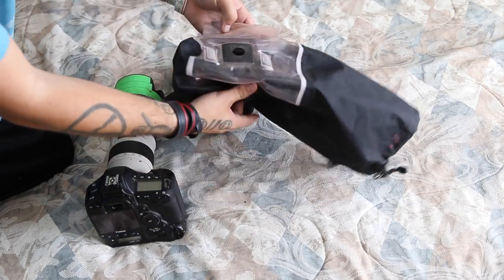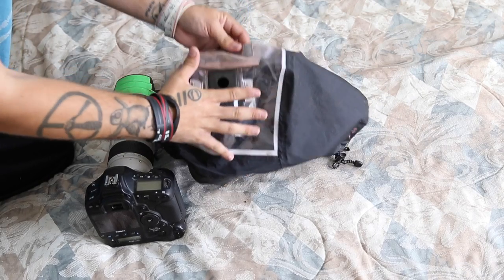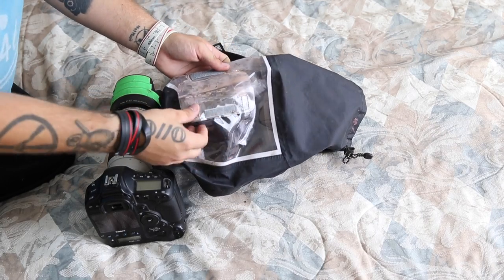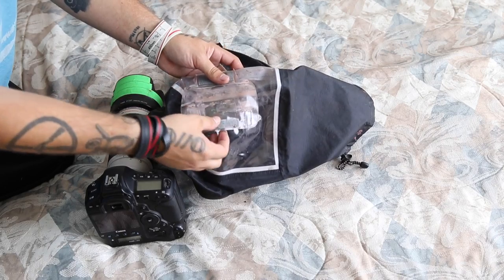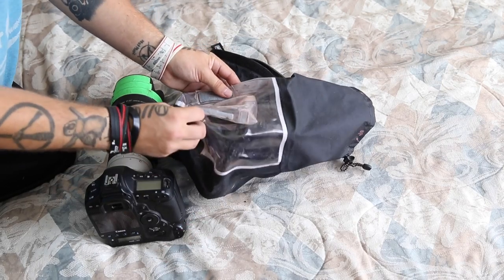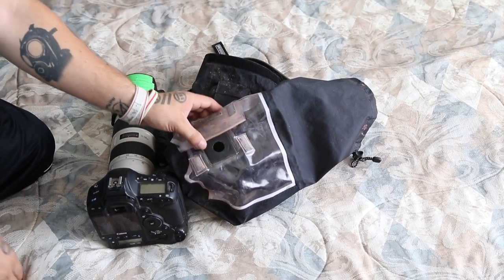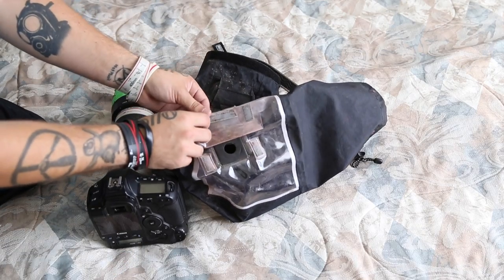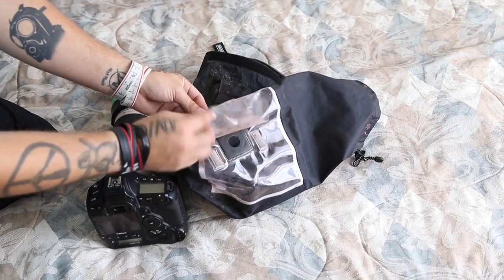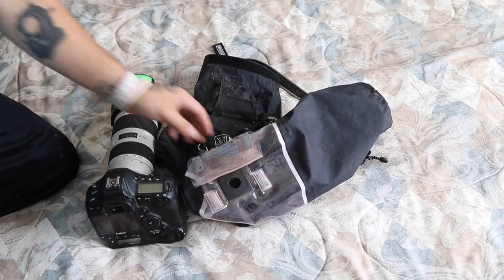The rear part is where the back of your camera is going to be. You have this little thing that can just flip and Velcro on the back so that your viewfinder is not exposed to anything if you aren't using it. But honestly, most of the time I just leave it open because I find it kind of annoying to have to constantly flip it back and forth. It sticks right up top so it's not going to be flapping around and you won't have any problems with that.